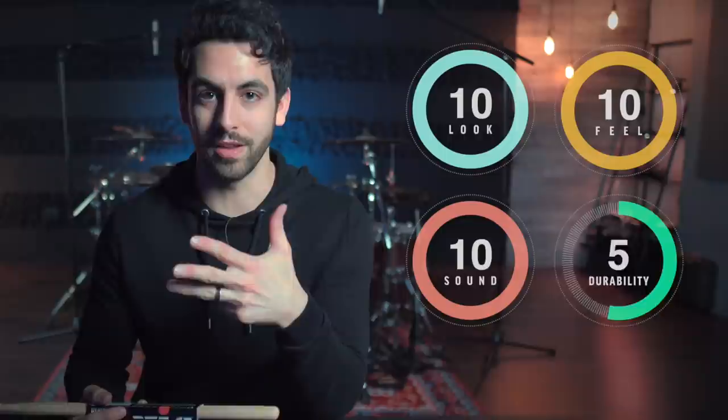The way we are going to be ranking the sticks is through look, feel, sound, and durability, and each one gets a score out of 10, so a perfect score is 40.